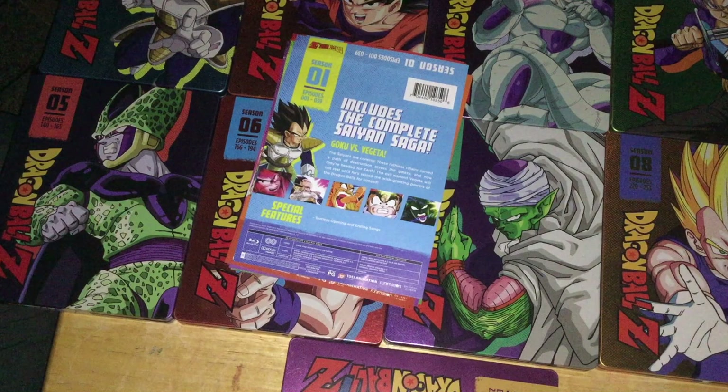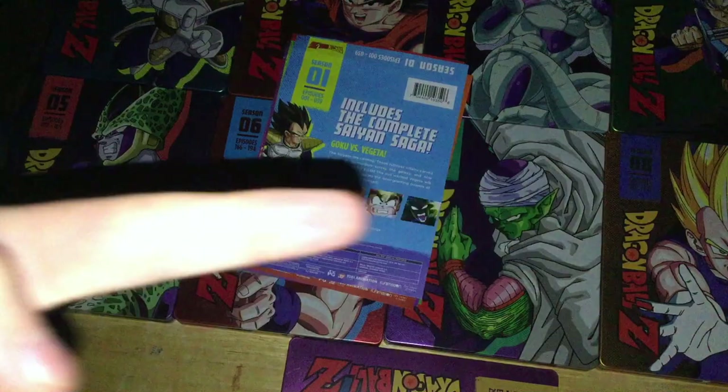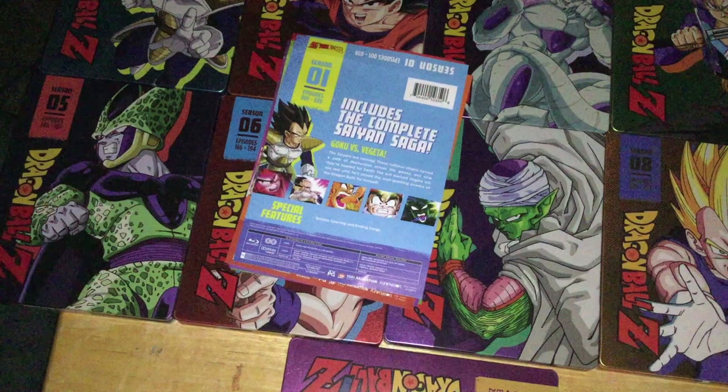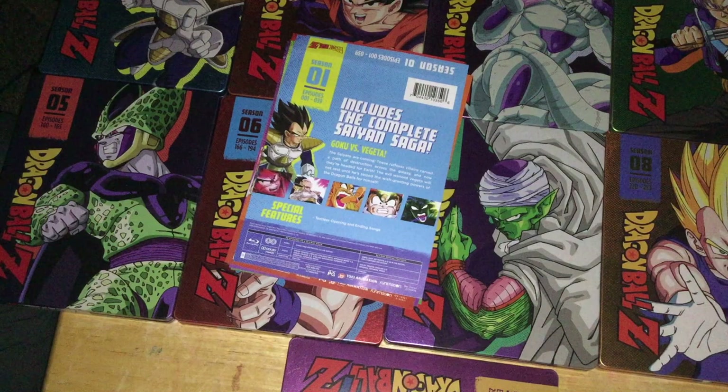Just quick disclaimers for all of these. The masters for the video elements are not that good within these sets. They are the same really badly DNR'd, color-corrected, color-enhanced, oversaturated, really badly done remasters that Funimation has been giving us.